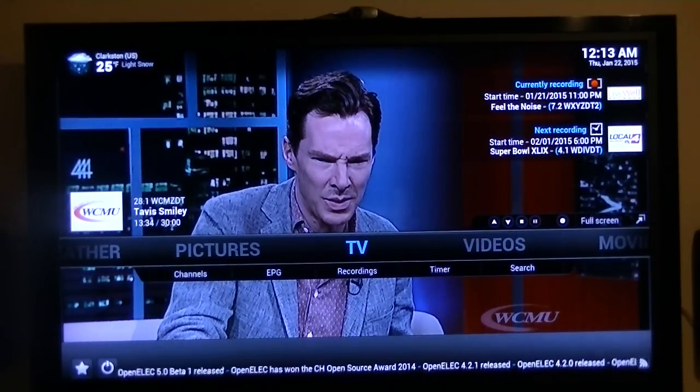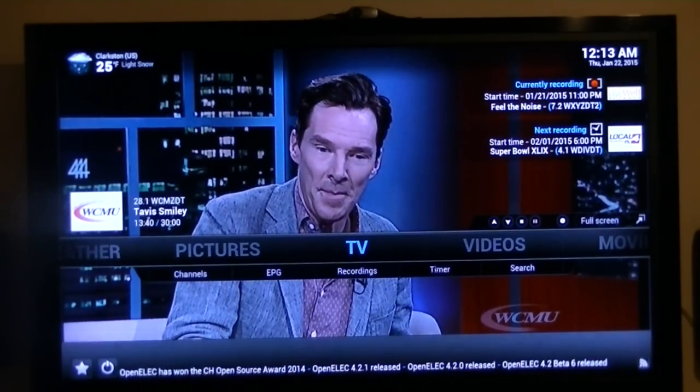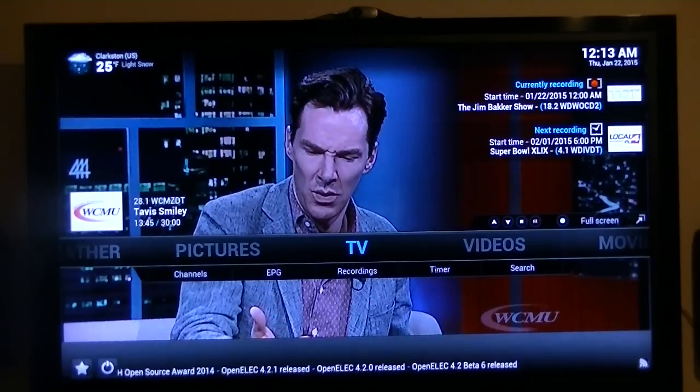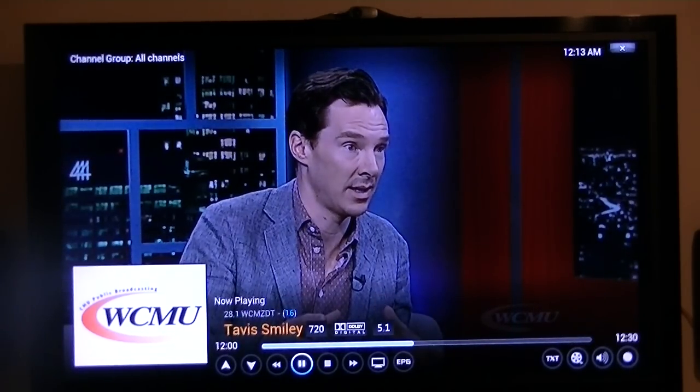It is a complete DVR all-in-one unit. What I haven't done yet is test an external hard drive, so I could record all kinds of movies and save them — but I personally don't save them, I just pause or play. If I want to record a football game, I can do that. If I recorded a lot of shows, I would need to attach an external hard drive, but at this point I haven't done that.